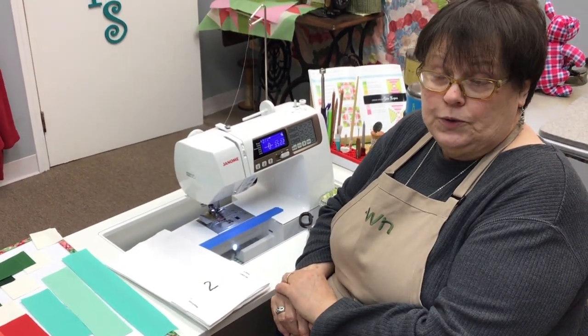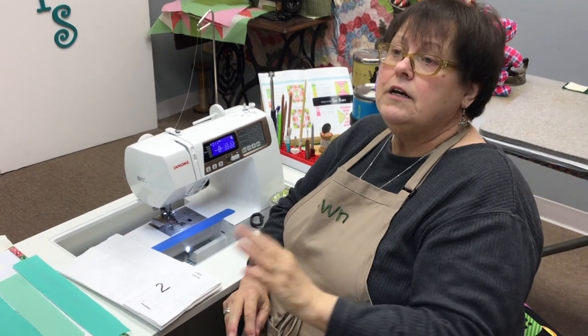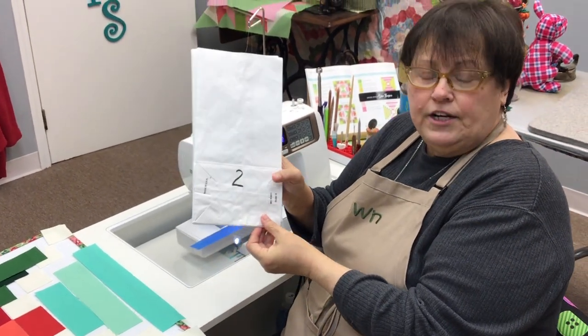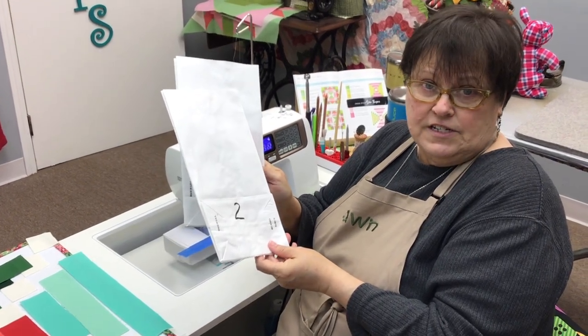We're ready to start block two, and if you've completed block one, kudos — that was a rough job. It took a long time, though there was nothing hard about it. I wonder where everybody's at who's watching the video. They should post a picture of their block to let everybody see what they're doing — even if they just have the nine and haven't put it all together. Now, I noticed in my book that block three is exactly the same as block two, just with different colors.